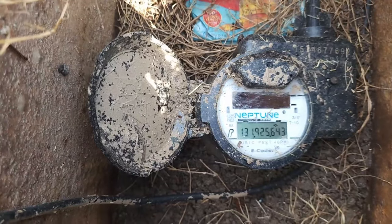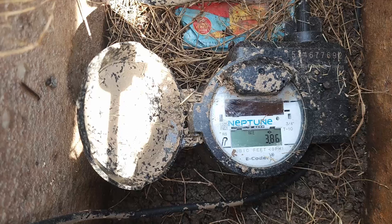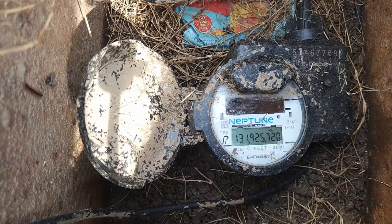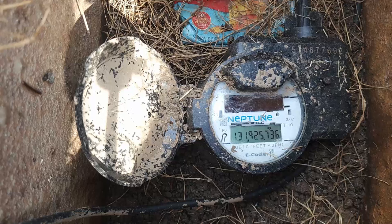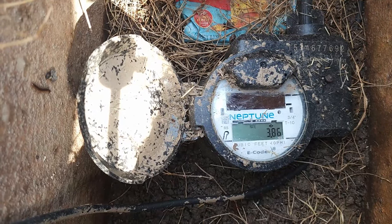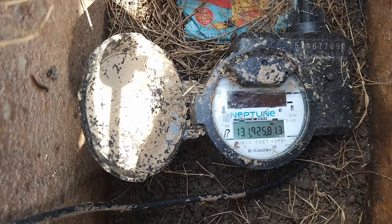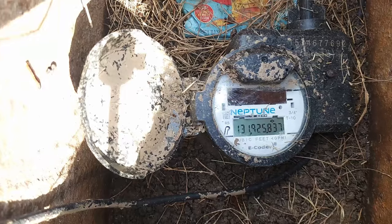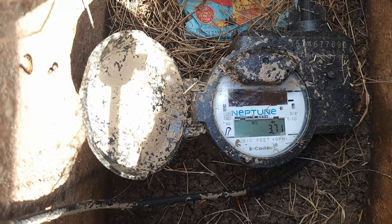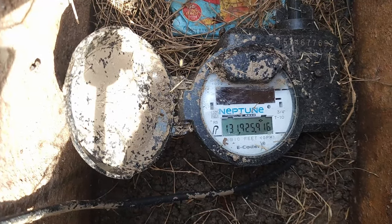This is a digital water meter, and what you're gonna notice is the numbers — each time it flashes — are gonna be a different number. As you can see, it changes and everything inside the house is turned off, so that means you have a leak. From the size of this one, it's a large leak. If the numbers are changing with everything off in the house, that's how you know you've got a leak.